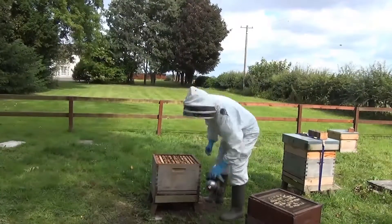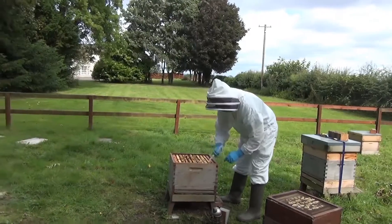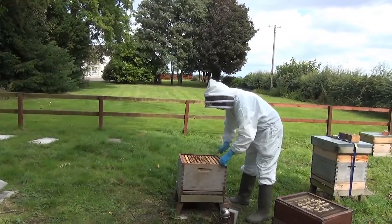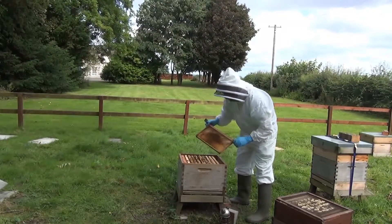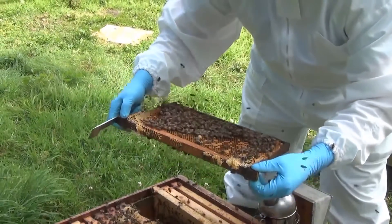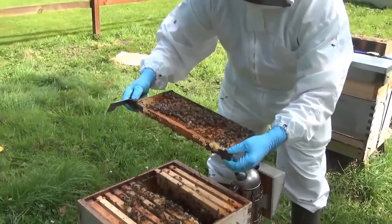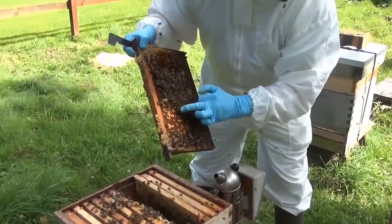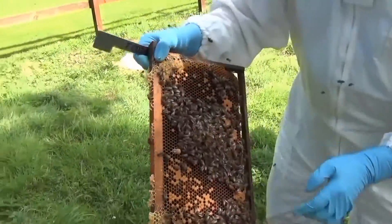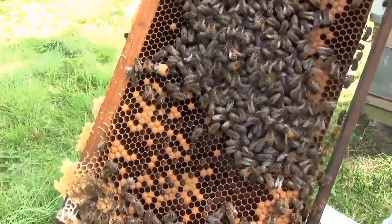Now we start going through the hive. We take out one frame to give some space, and check that the queen's not on that frame. On the next frame, we see sealed brood as well as open brood, where the larvae have not yet reached the stage where the bees have sealed them — they're still feeding them.